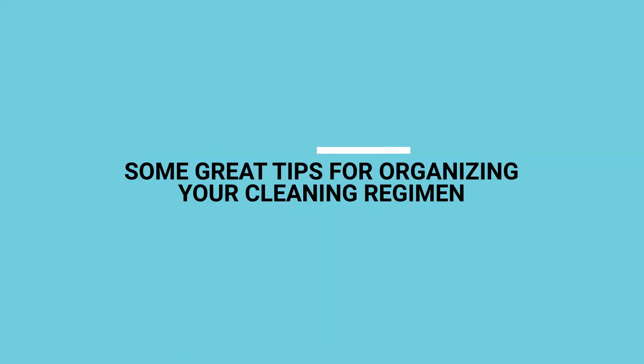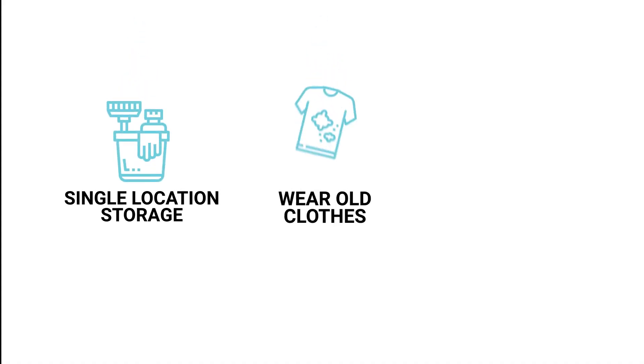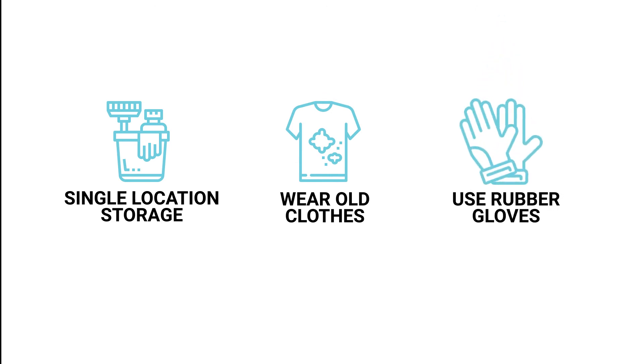Some great tips for organising your cleaning regime: store your cleaning supplies in a single location. Collect some old clothes to wear when you're cleaning the furniture and daybeds. Use rubber gloves.